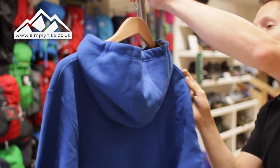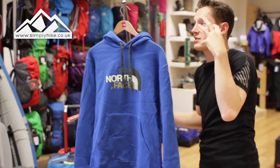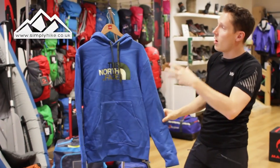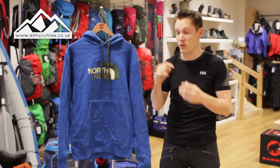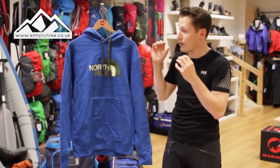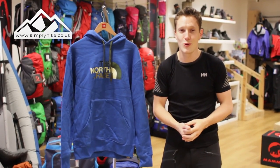It's just a good all-rounder really, with the nice North Face design, North Face quality, and the North Face look — which is fantastic. Anyway, if you'd like any more information on this hoodie, please visit our website simplyhike.co.uk.